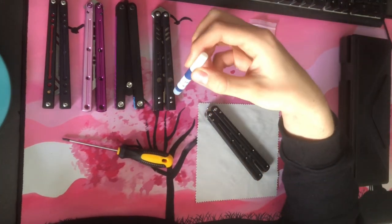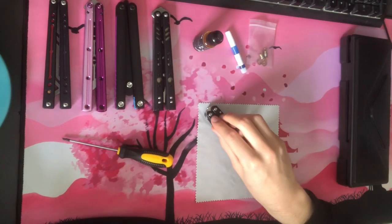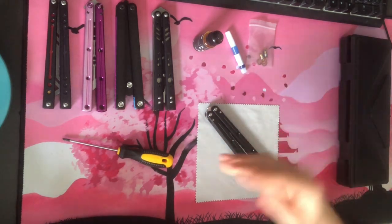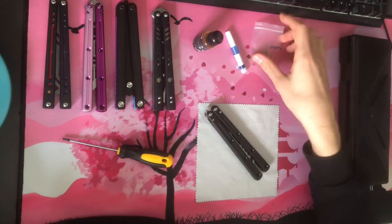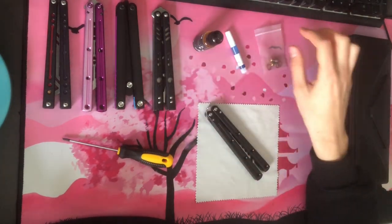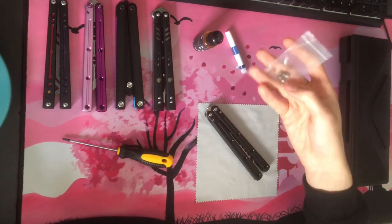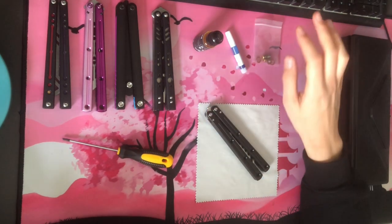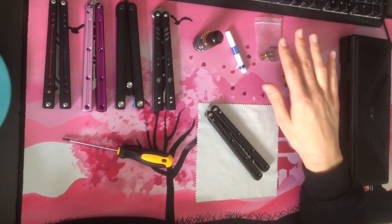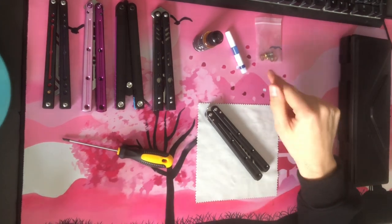I have some Loctite here. I will be showing you how to use this in this video, though not on this balisong since I don't personally use Loctite on mine — we'll get to that later. Some spare hardware too — you don't need it if you're just maintaining it, but maybe if you strip a screw or want to replace the silver pivots for gold pivots, you might want that. That will be covered in the next video.